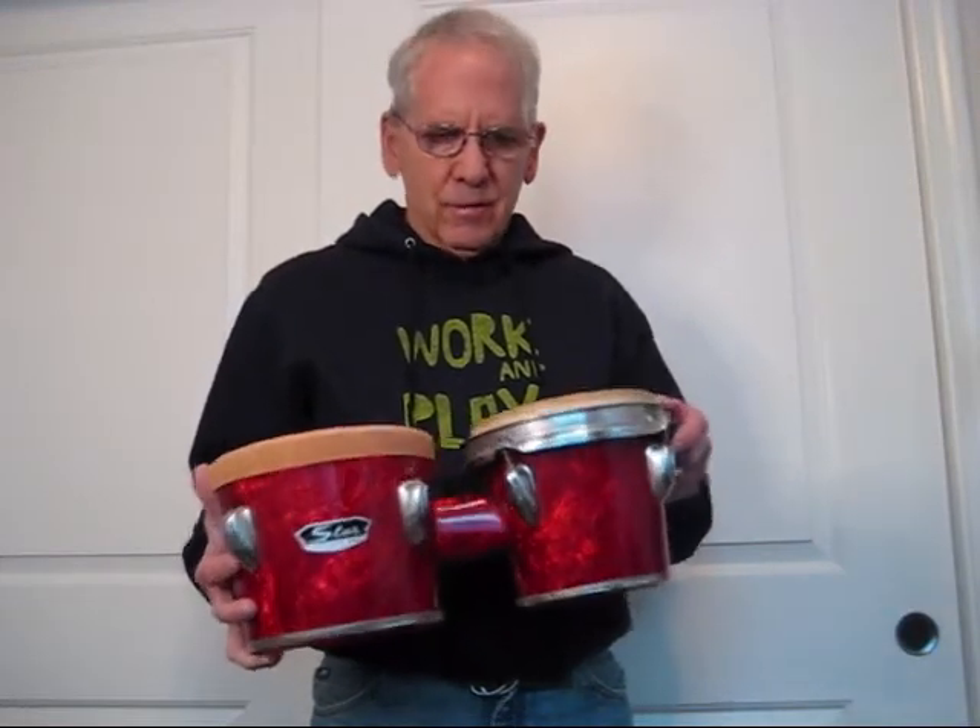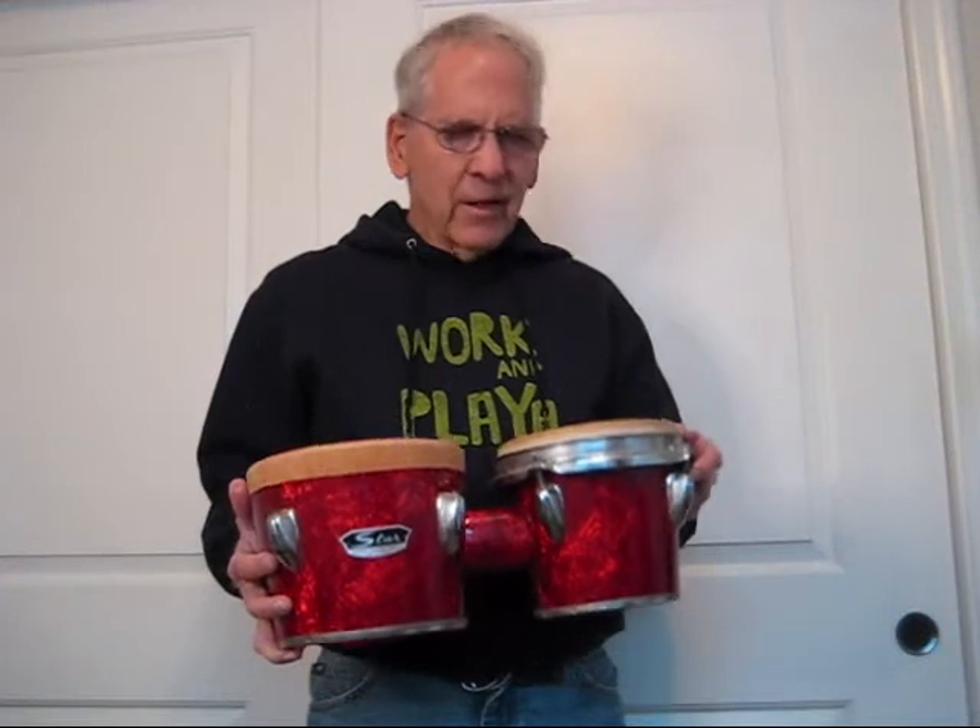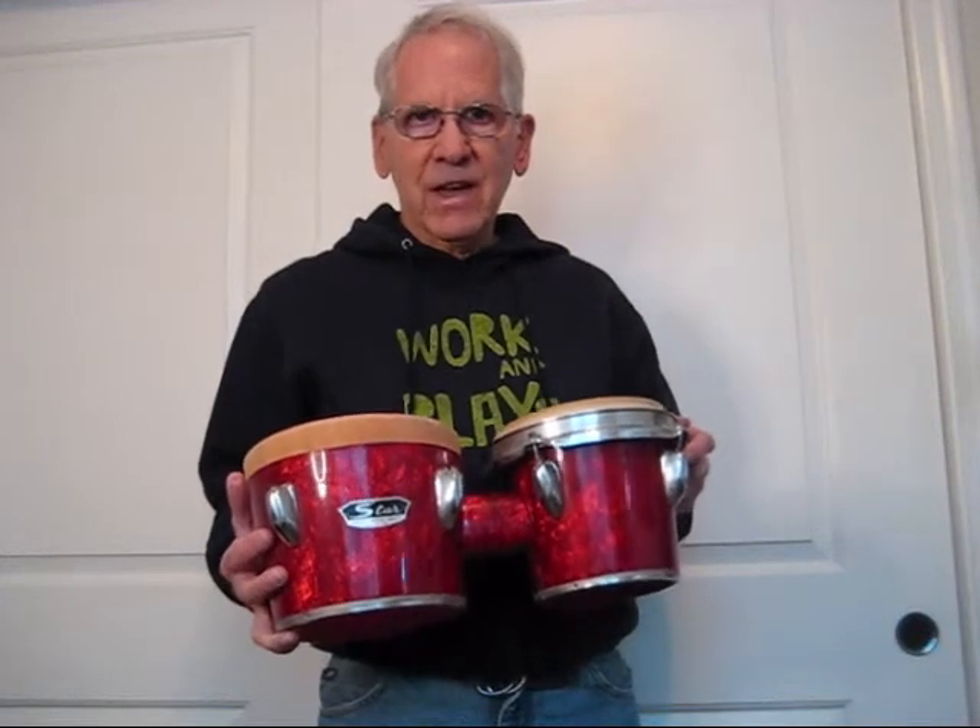Good luck finding a new bongo head for something this old. I tried a couple of music stores and they said it would be like looking for a needle in a haystack.